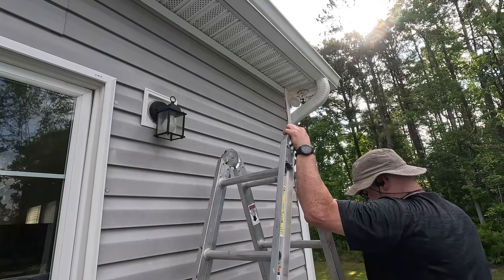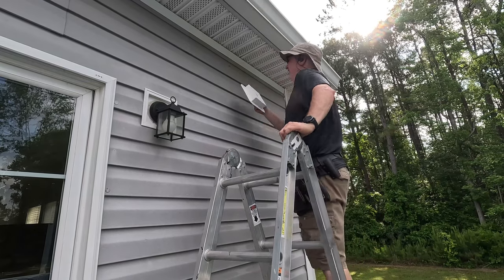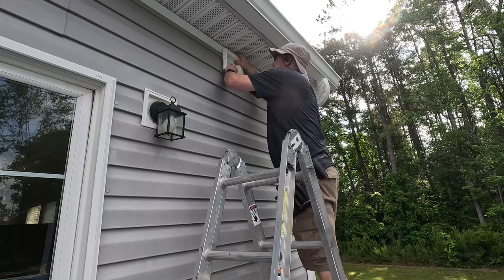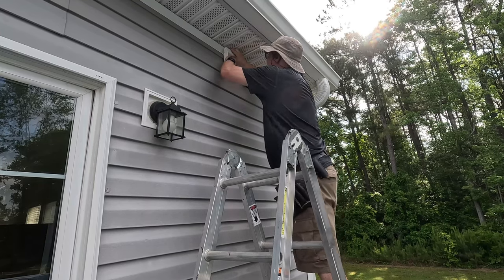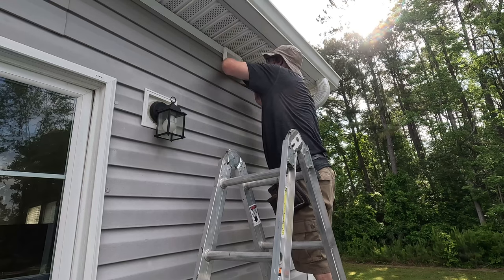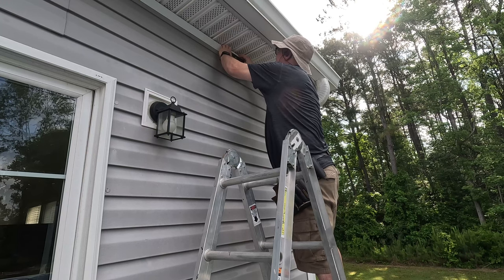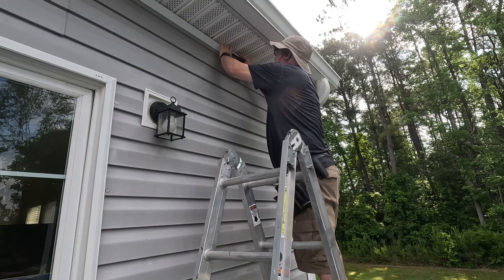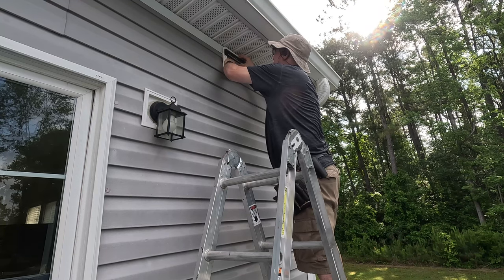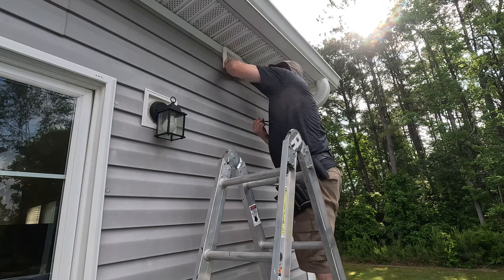Once you've figured out where it needs to go, you're gonna trace it onto the vinyl siding. I'm bumping it right up against the trim strip to get a nice straight edge, and then I've got a small level that I'll use to ensure it's level. After that, I'll take a pencil and mark around the edges of the mounting plate.